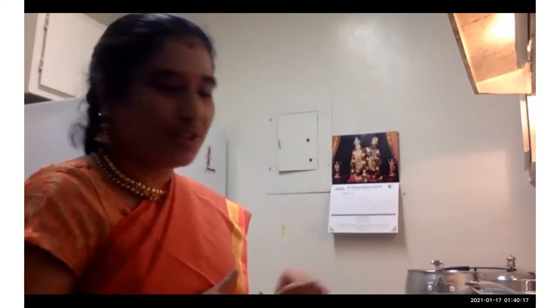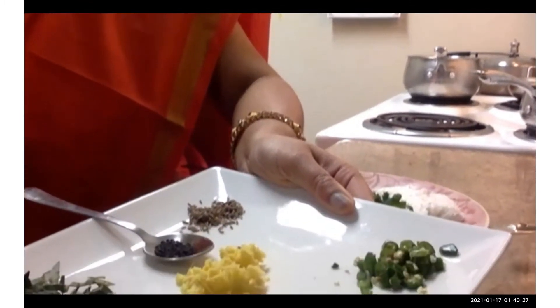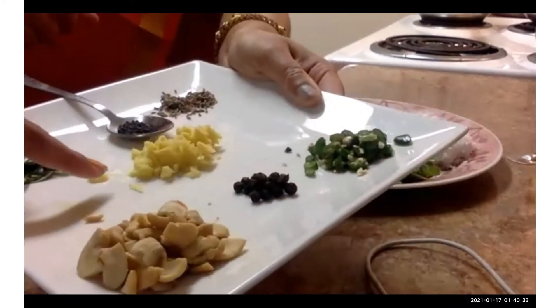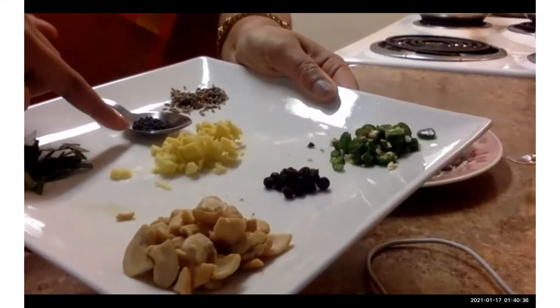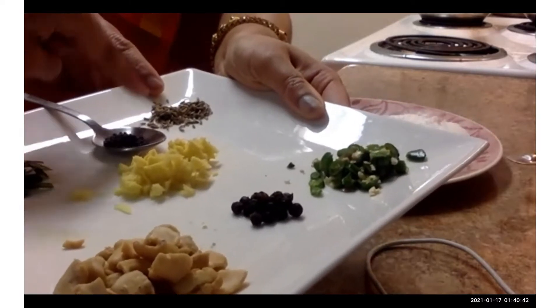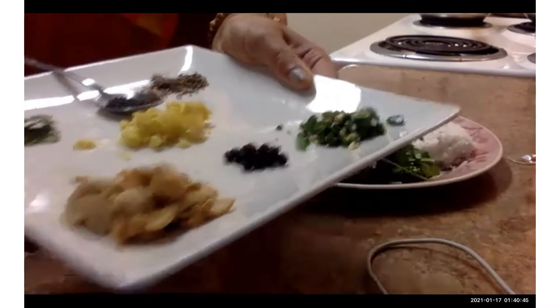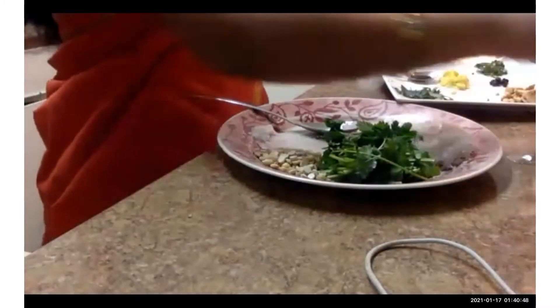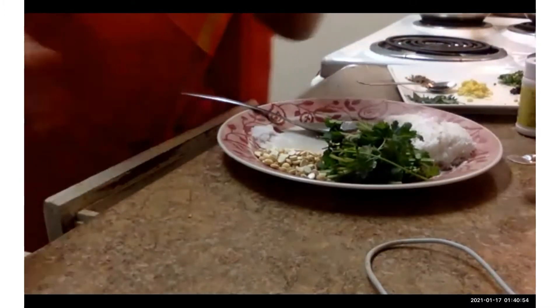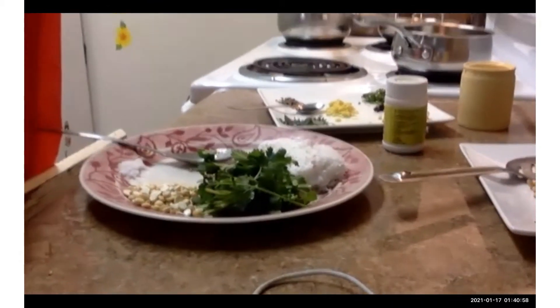I have already cooked my dal and rice — it's ready in my pressure cooker. For ven pongal you need cashew nuts, chili, ginger, mustard seeds, curry leaves, cumin seeds, and pepper. You also need hing and salt to taste, and ghee to fry all these ingredients.